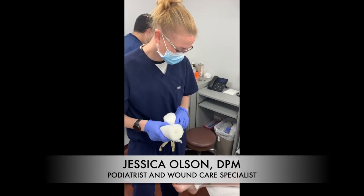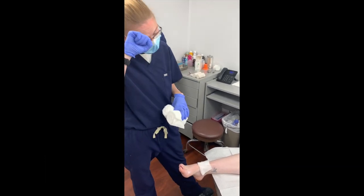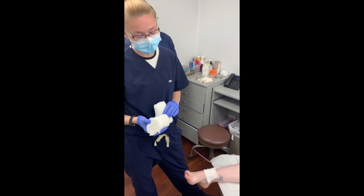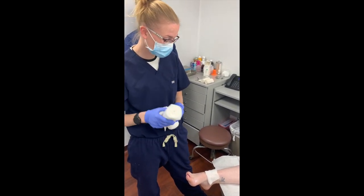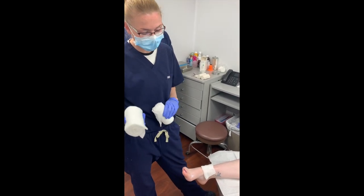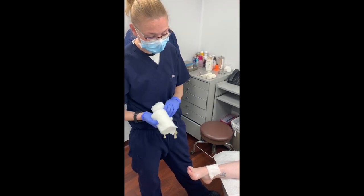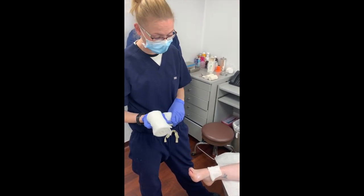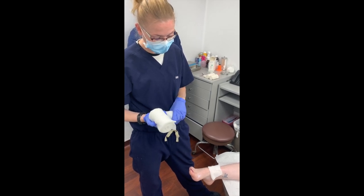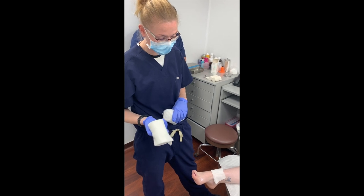We just covered how to do an unna boot for compression therapy. Sometimes unna boots are not indicated and you need to do a different type of compression therapy. This is a different version — it's a three-layer compression with ace bandages. You could also do a three-layer with a co-band, or a four-layer compression. It's all dependent on your patient — you want to make it patient-specific, and included in that is their diagnosis and what's most appropriate for their treatment protocol.